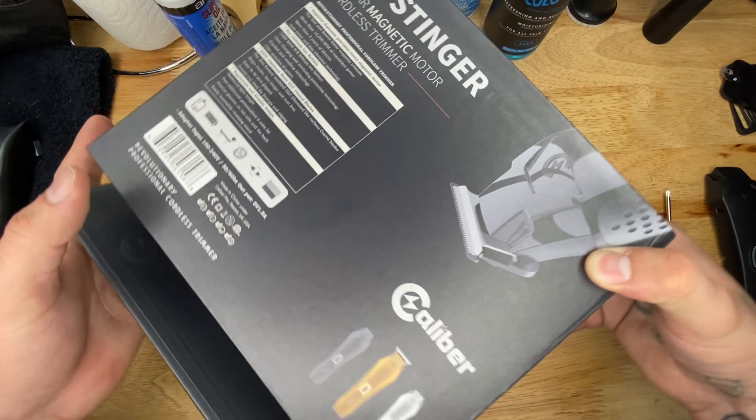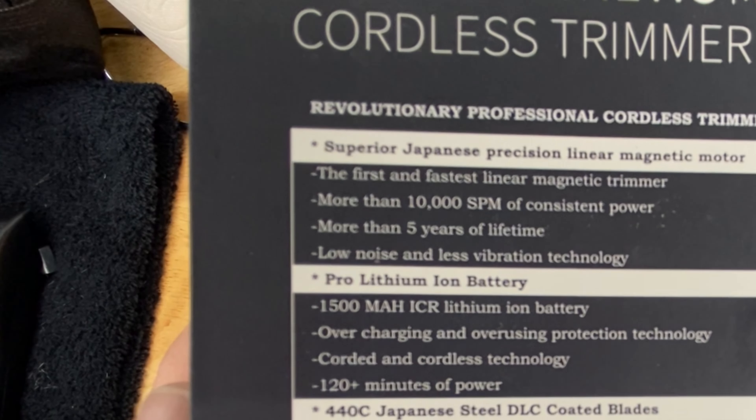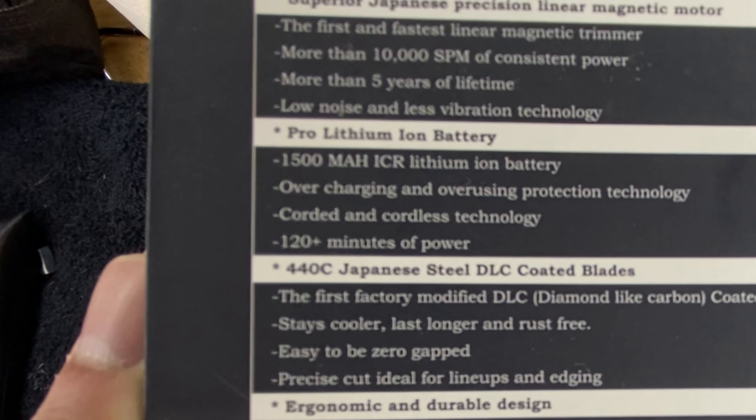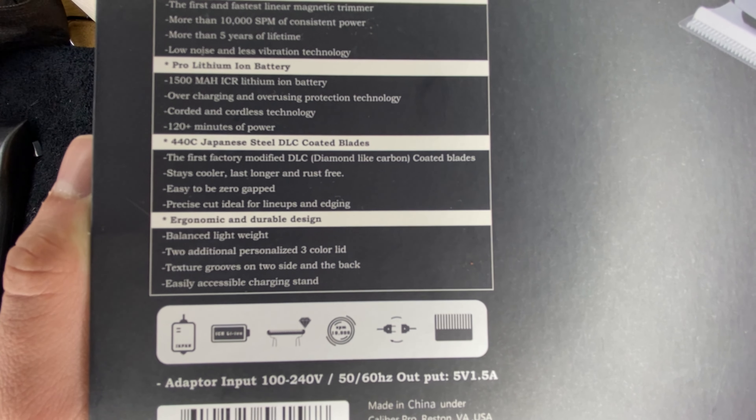I already opened up this box — I actually managed to break the box a little bit. We're going to take a look at the back right here, and this is what's very unique about this trimmer: this cordless trimmer has a magnetic motor, and we're going to be taking a look at that later in this video. It also comes with different color plates. All the specs are on the back if you want to pause and read.